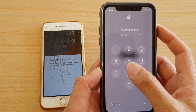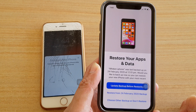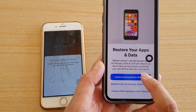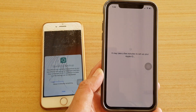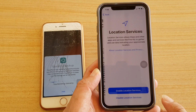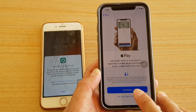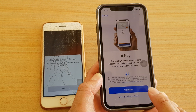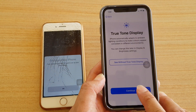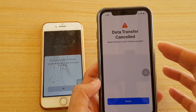After trying again and going through the same steps — entering the passcode, this time choosing 'Update backup before restoring' to make sure there's no problem — tapping Agree, enabling location services, setting up later, Wallet later, Siri later, and choosing not to share data — the same problem appears again: data transfer cancelled.